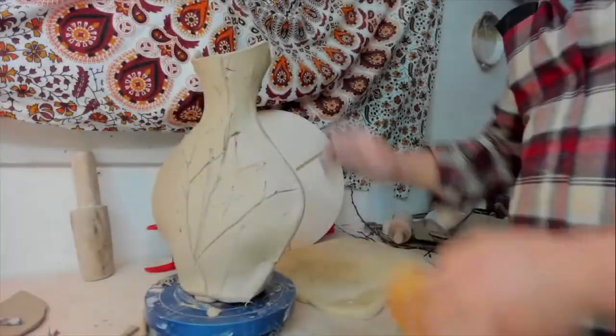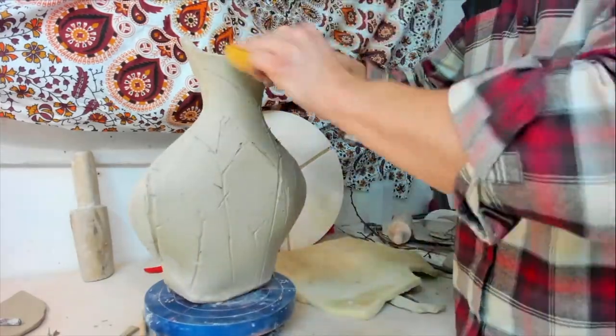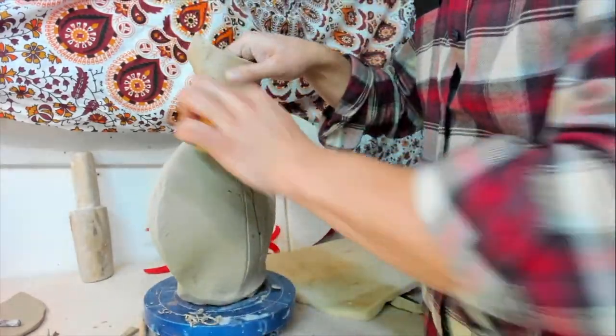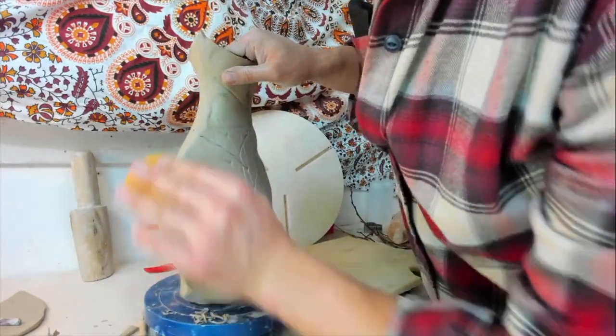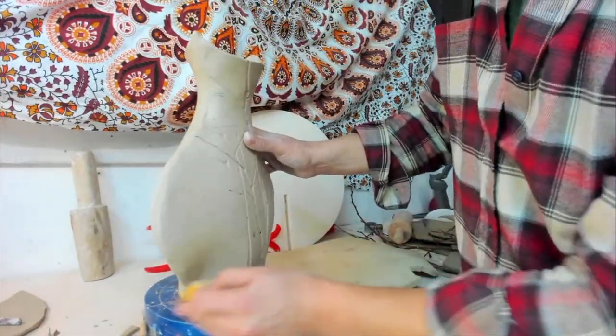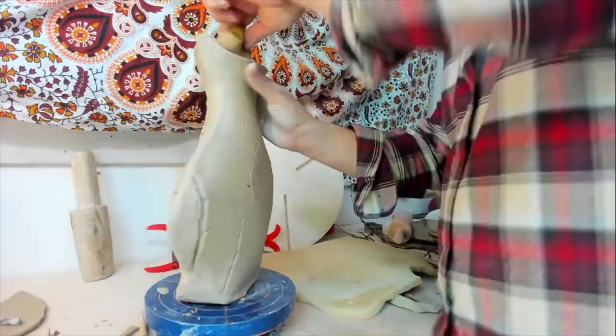A little bit of refinement to the shape and then a clean-up with a slightly dampened sponge helps to give a nicer, silkier, finished look. We don't want to overwork the clay though — we want the character of the clay to come through in the finished piece.